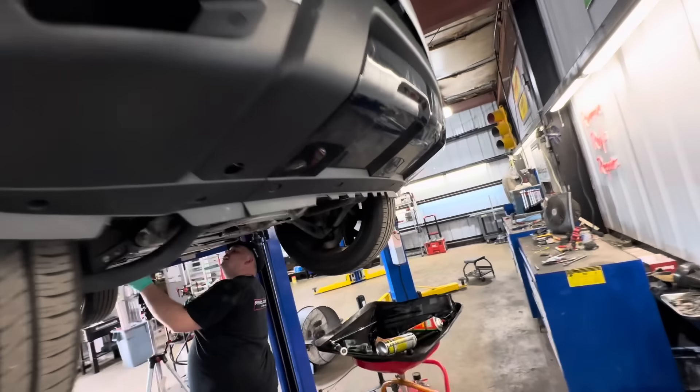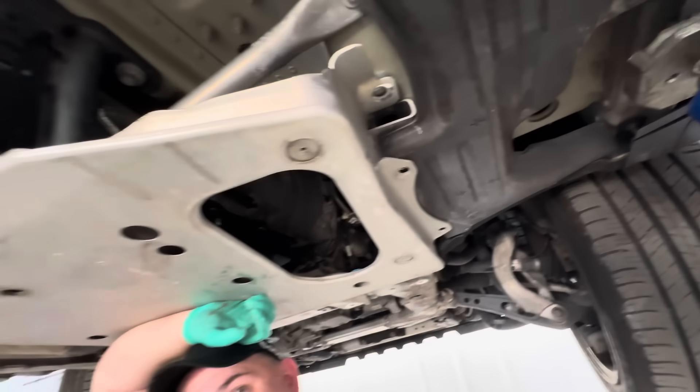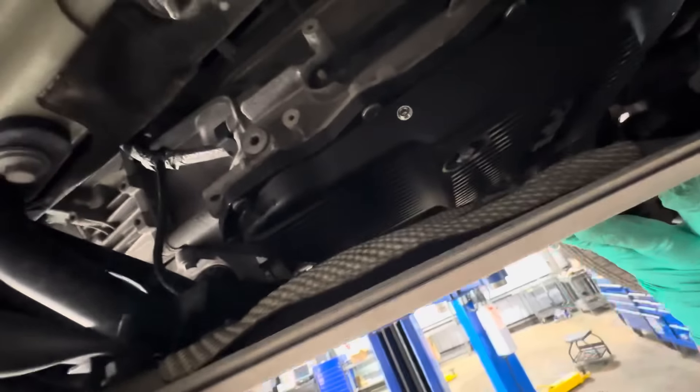Oh, hang on — we got it! Okay, it fits. How much clearance? It's got plenty of room and a lot of room for airflow. Is there space for air to get in to take advantage of those cooling fins? I think air comes all the way from the front.